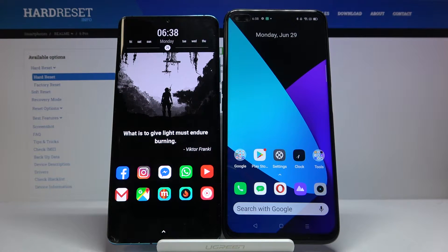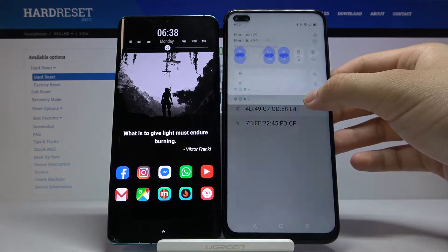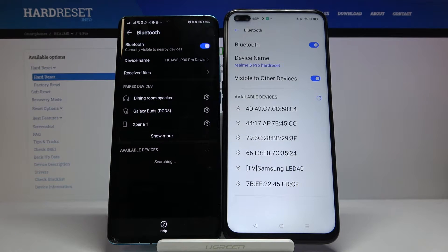Welcome. If you want to connect a Bluetooth device to your Realme 6 Pro for the first time, let's open the Bluetooth. Click and hold, and do the same on the second smartphone — click and hold — and right now we are waiting.